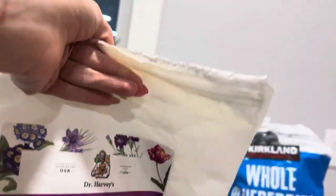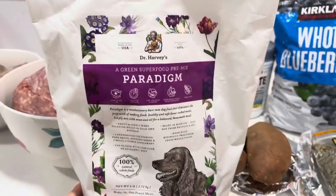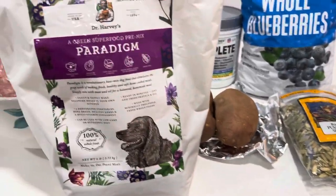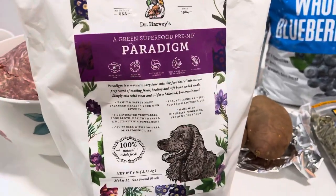The only drawback with this is it's really expensive. So if you're feeding a lot of dogs like me, you're probably going to want to bulk up with your food with stuff that doesn't cost $90 a bag.